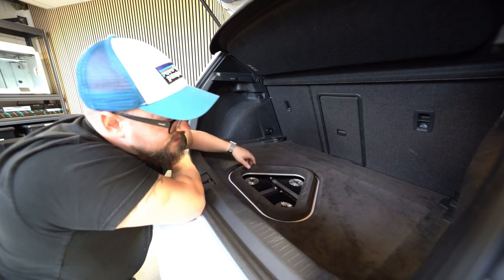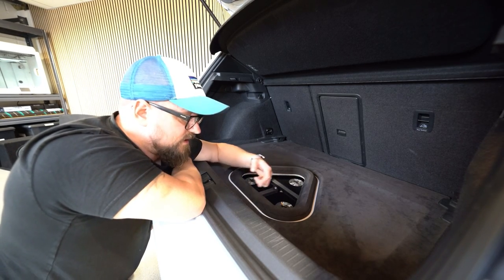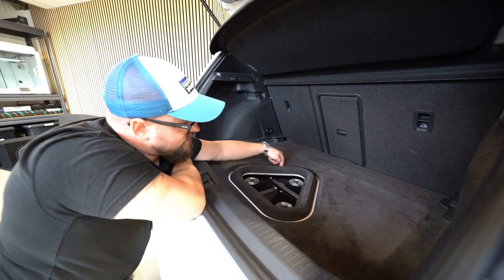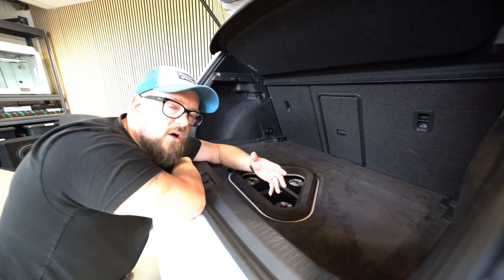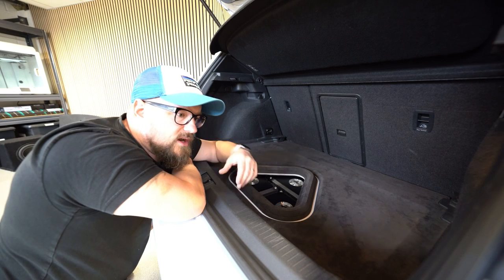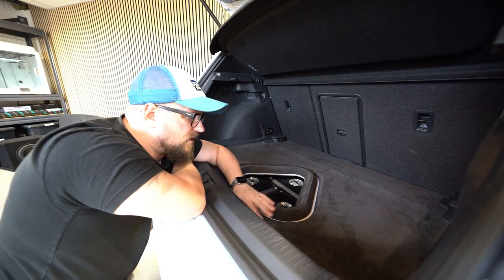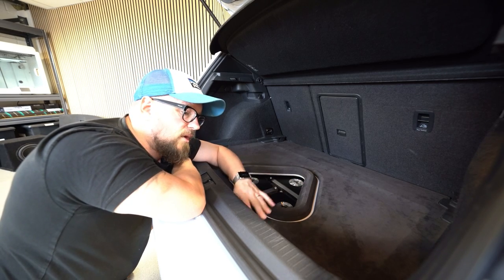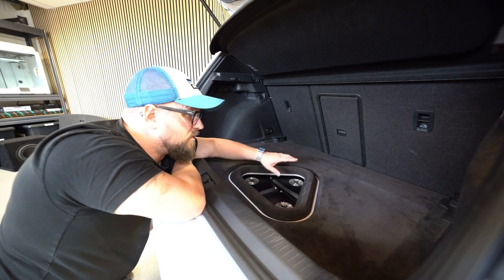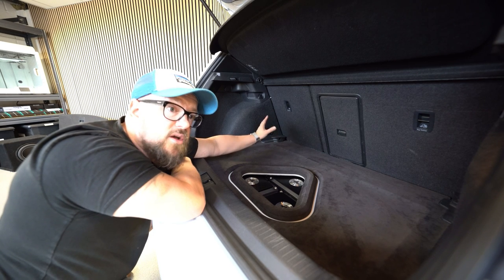It's not a hundred percent finished - Stuart had a plan to put a light in the area where this white channel is. It's white because the car's white, and the Alcantara here is a silver-white matching the car. There'll be a light in there at some point, but I actually quite like it as-is. This car doesn't really get shown - it just gets demonstrated for the way that it sounds. Most of the time I have my OEM floor. This was all designed with the OEM floor in mind.